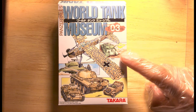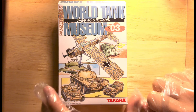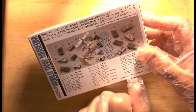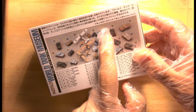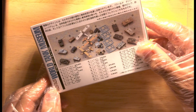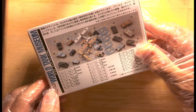As you can see from the cover of the box, and if you turn to the other side, what's inside the box could be one of three T-34s. We're going to open the box and see which T-34 will be inside.